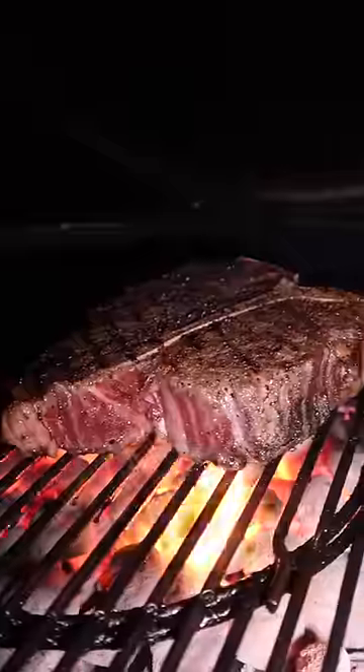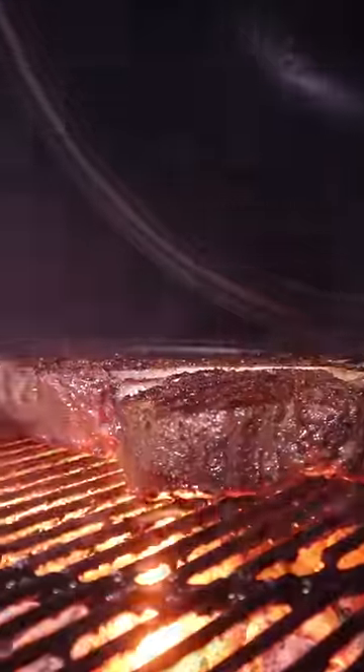Flip frequently for even cooking. The filet will naturally cook faster due to its size, so focus the heat on the larger strip.